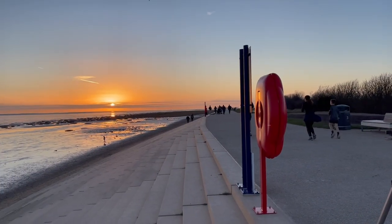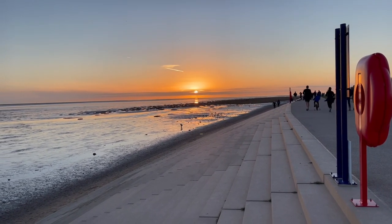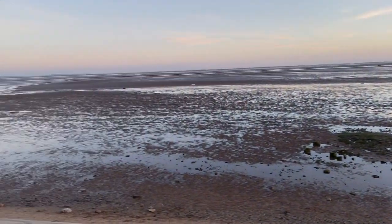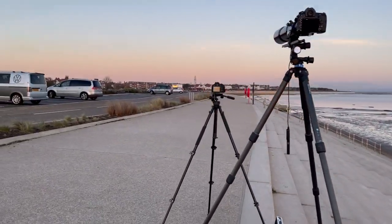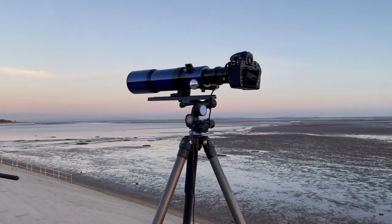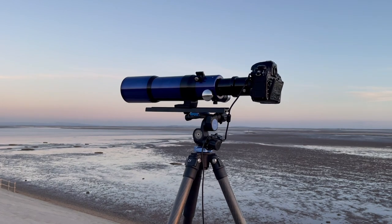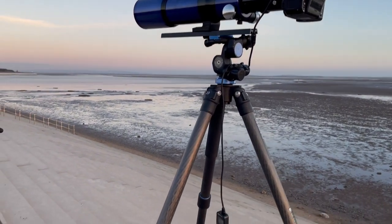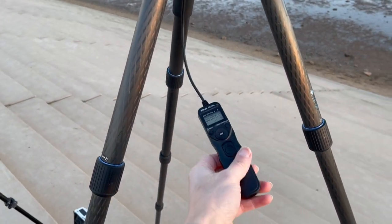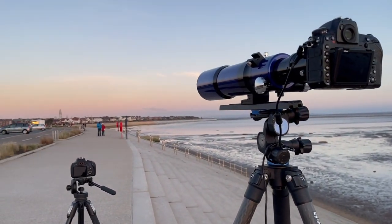This is looking really, really good. I've just set my telescope up. Here I've got the telescope — this is a William Optics refractor, which you've seen in my videos. I've got my camera attached to it, and I've got the cable release, which is important because I don't want to touch the camera when I'm taking the photograph. I've got it lined up on the church over there.